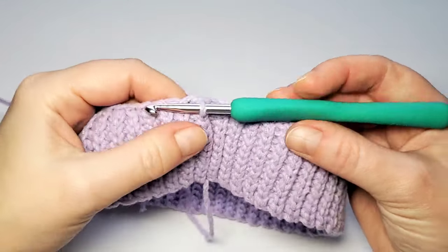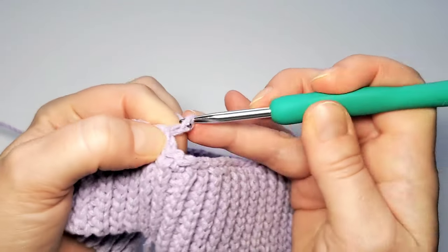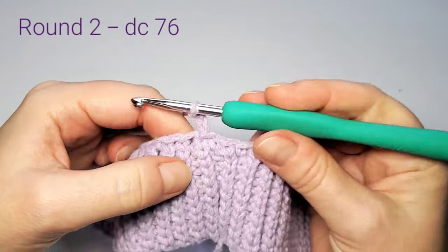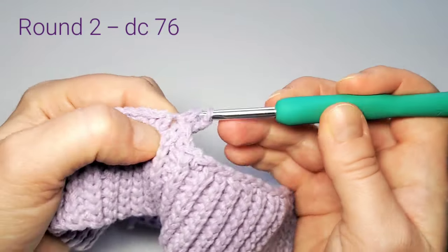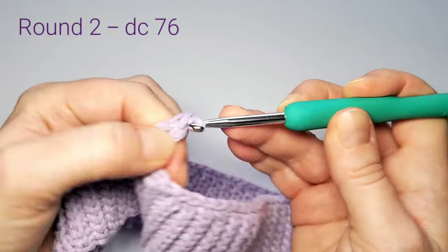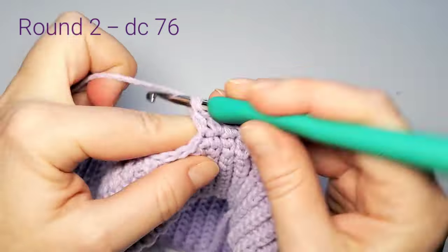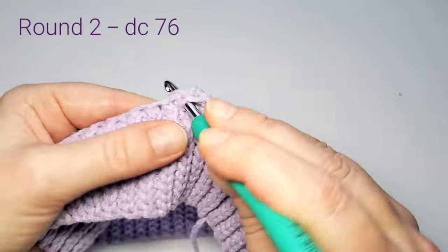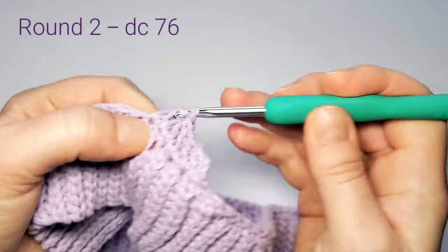Change back to the 4.5mm hook. Round 2 is easy — just double crochet in each stitch. Start with three chains, which count as the first double crochet, then do a double crochet all around. Check that you again have 76 double crochets on this round.